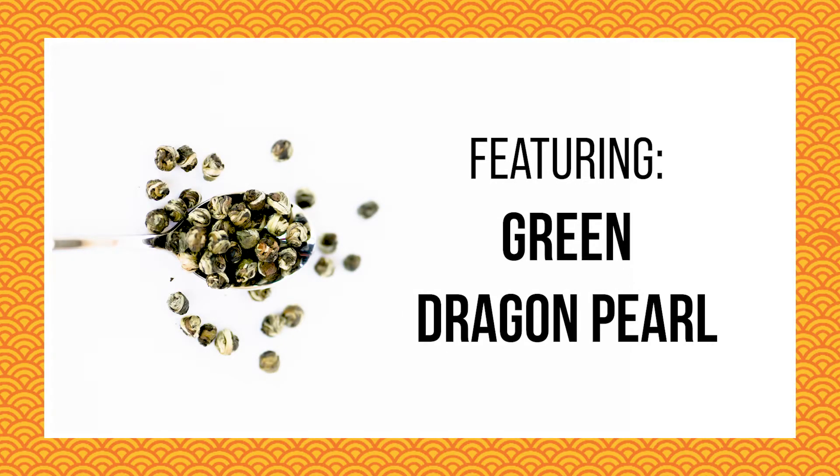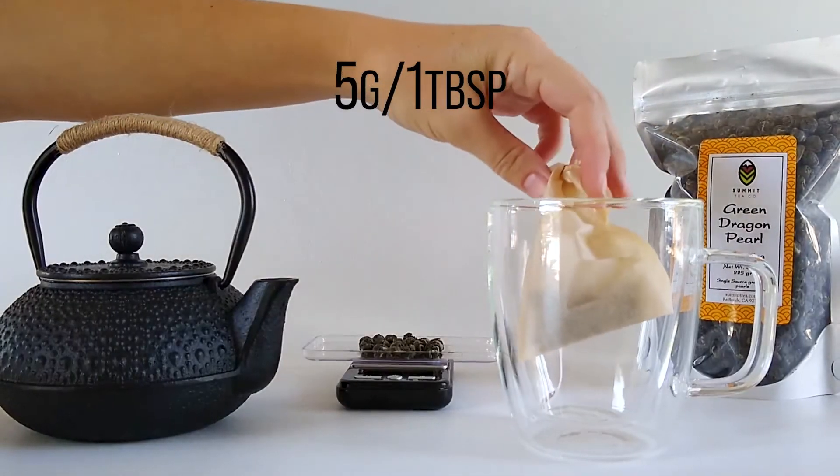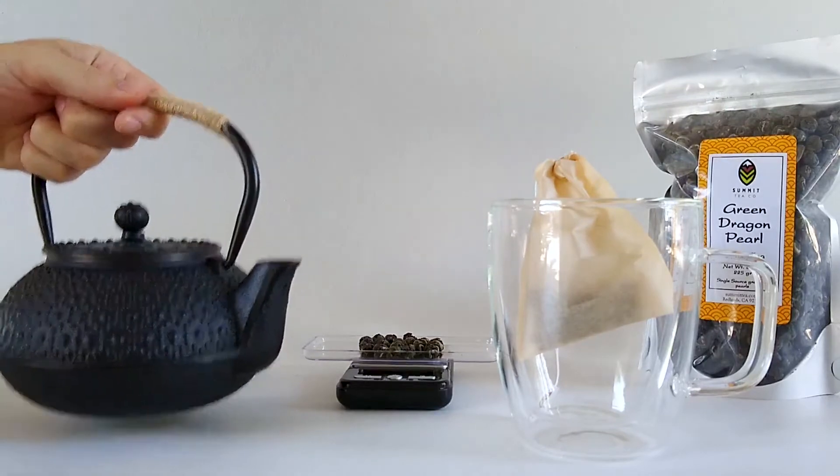Hello. Today we are steeping the caffeinated tea, Green Dragon Pearl. First we will start by putting 5 grams of our loose leaf tea into some of its perfect 12 ounce tea mug.